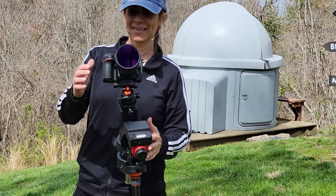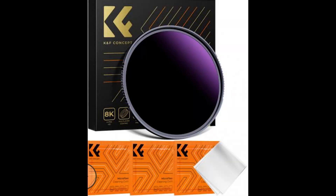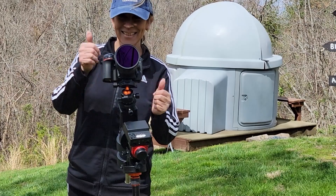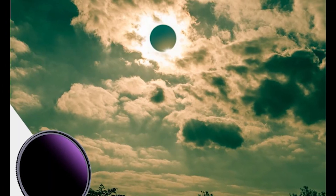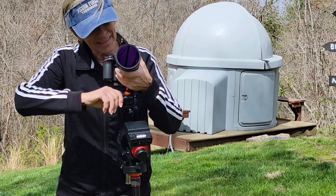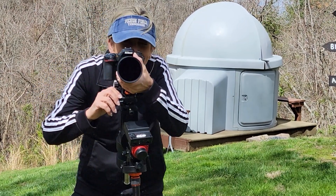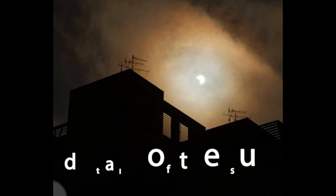Another interesting feature about this solar filter is that it's a 28-layer nano coating — a solid neutral density filter made from high quality optical glass with 28 layers of nano coating, which helps reduce filter surface reflection and ghosting, effectively making the filter anti-scratch, water repellent, and oil and dust resistant. With accurate light reduction, the filter will help guarantee color fidelity and sharp results and capture details of the sun.